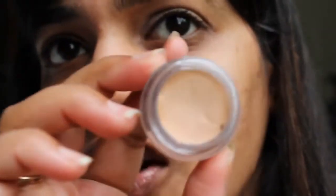The first step is to use a primer or an eyeshadow base so that the shadows stick on and show more pigmented. I am using the NYX eyeshadow base in Skintone and I've already used this on my left eye.